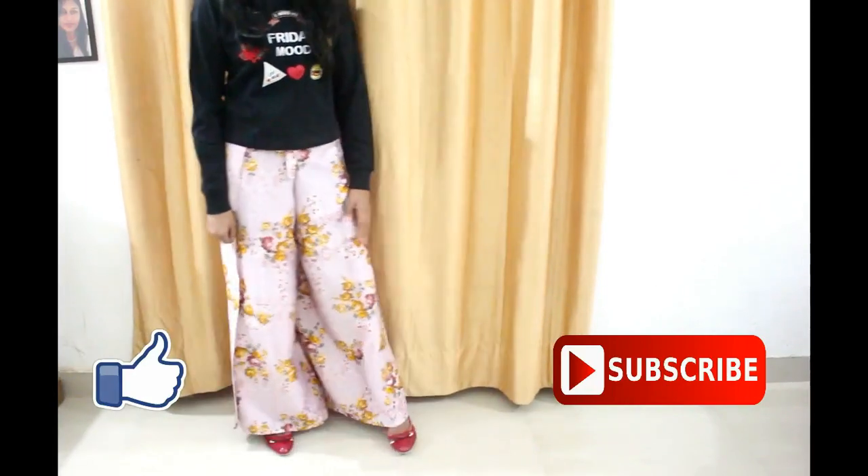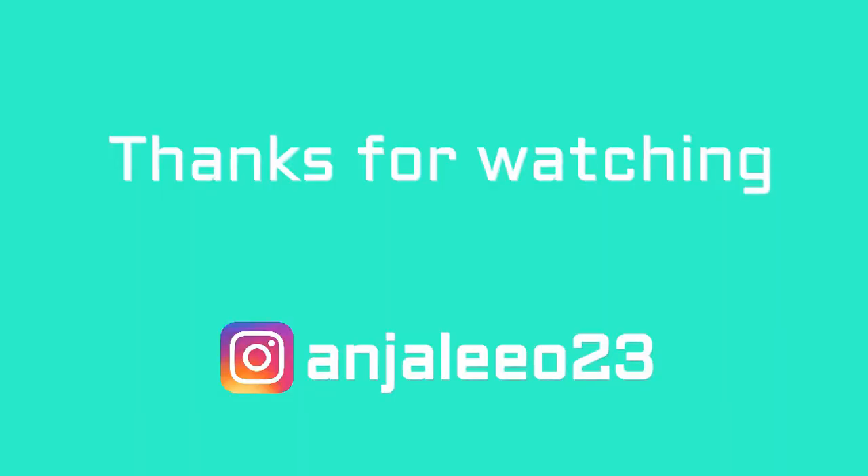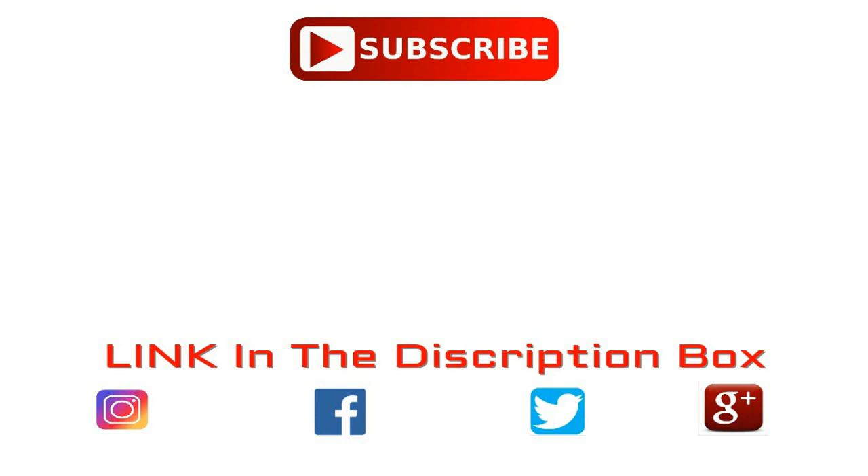I hope you liked this video and learned something new. If you liked it, please press the like button, subscribe to my channel, and don't forget to press the bell icon so you'll be notified every time I upload new videos. You can also follow me on my Instagram — all the links are in the description box below. I'll see you in my next video, till then bye bye and take care.